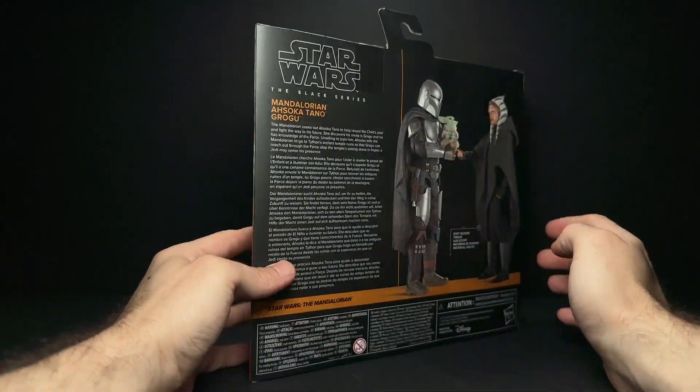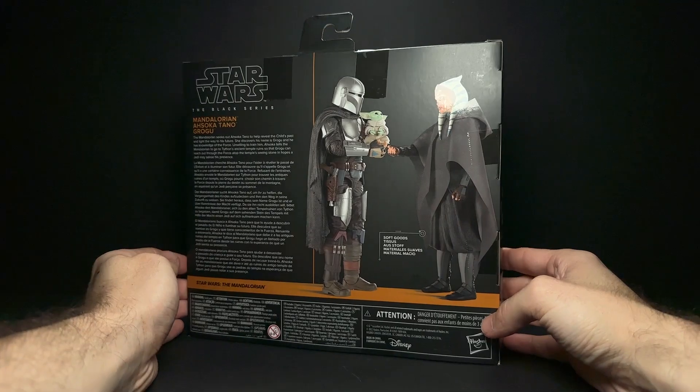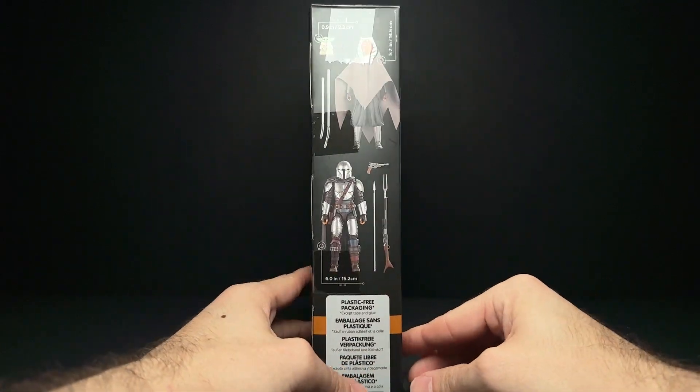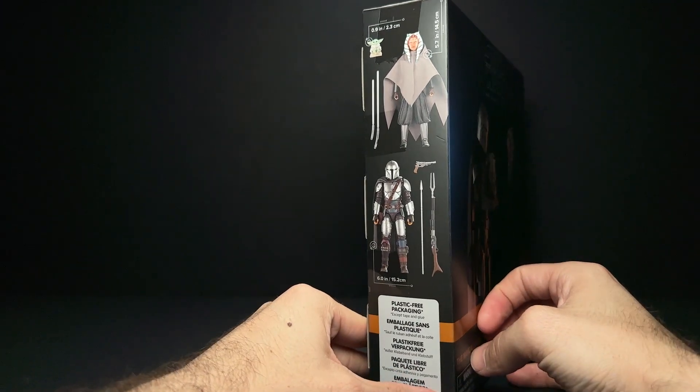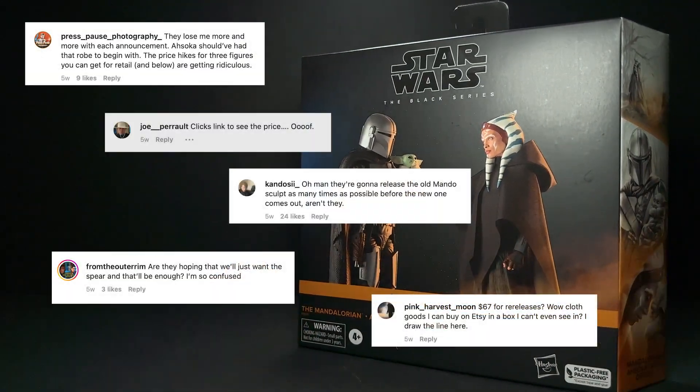You can see there's some really beautiful mural art on the side. And then instead of the mural art on the back, we get some clear photos of the actual figures rather than the render that's on the front and on the side. Since we don't have a window, as nice as that would look on this box, we have to show the figures on the side.